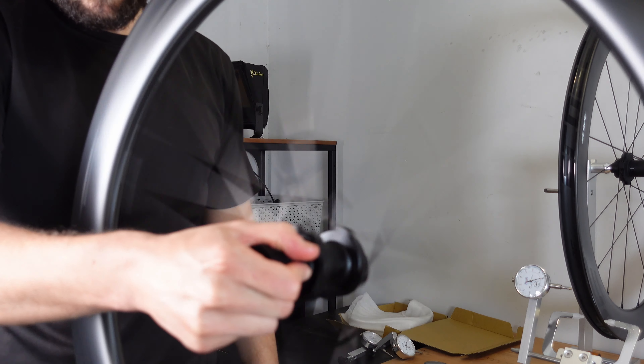There is also the small detail of setting up these wheels tubeless, which I've not actually done before. I'll also look at the lateral and the radial trueness of the wheels and compare them to all the other wheels that I have tested so far on this channel. So let's get straight into it.